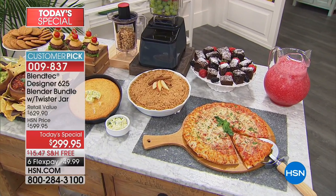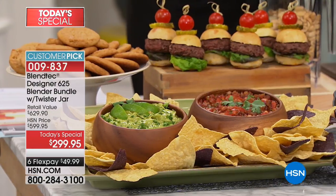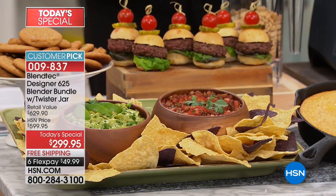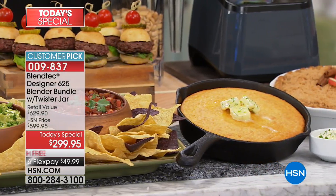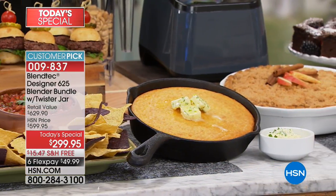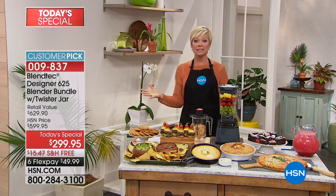It comes all-inclusive with everything that you want. This is the 90-ounce jar with the vented gripper lid. You also get the twister jar with the lid and a spatula, which you would never get anywhere else you would buy the Blendtec blender. This blender is so powerful, it can do anything. It can replace so many things in your kitchen.